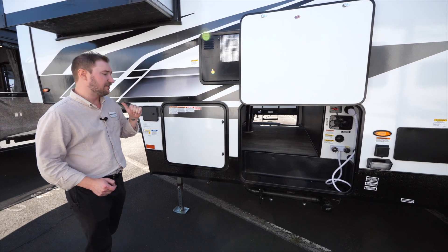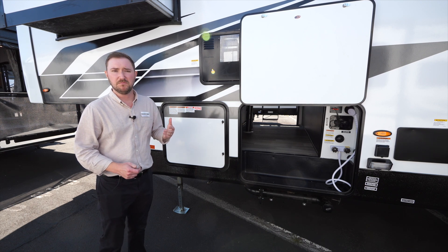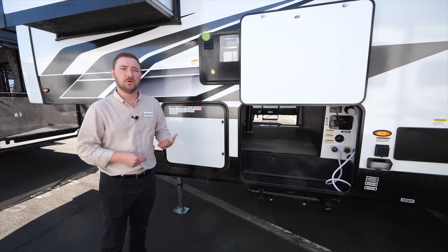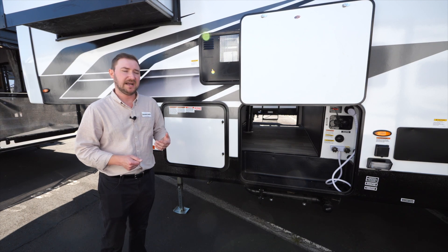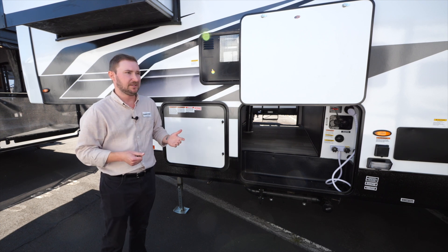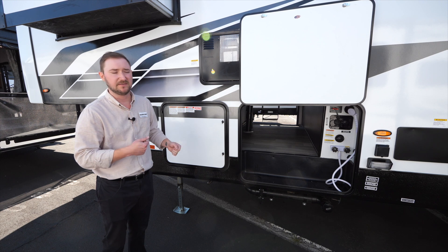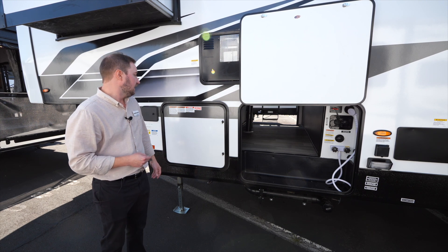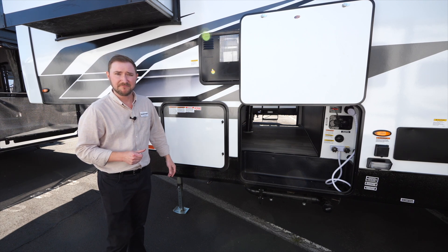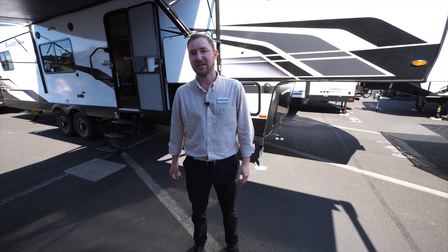Up front is the 5.5 NPS generator powered by Yamaha. It runs on an eco mode, so when you're pulling less energy it runs at a lower RPM and uses less fuel. It has a remote start and a pull start — if your batteries completely die, which is rare with 260 watts of solar, you can still get the generator started without battery power. This generator is exclusive to Forest River. Thanks for checking out the 346 GSLR — be sure to check other floor plans at forestriverinc.com/sandstorm.